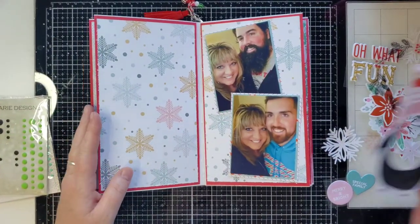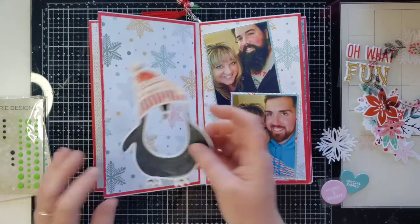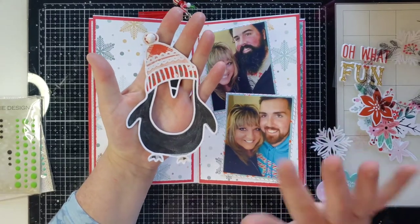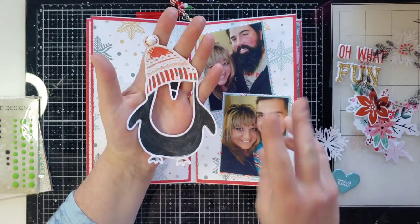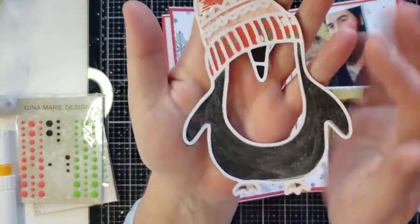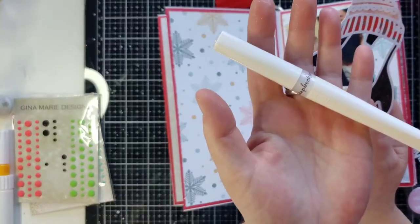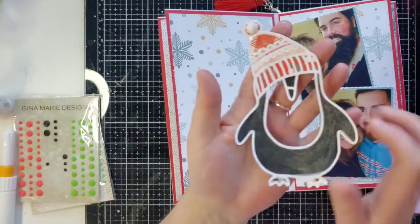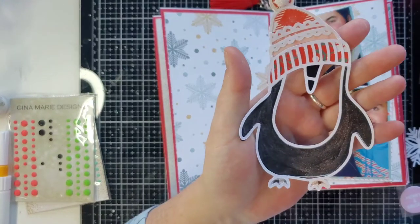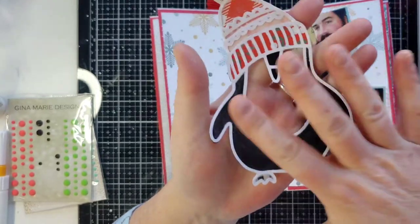My cat has a toy in her mouth and she runs around screaming - it's wicked funny. The awesome cut file I'm using today is these penguins - it's so cute. You get two penguins with this cut file. I put him here and I just backed him with some black paper and used my scrapbook.com glitter marker to put glitter all around everything.